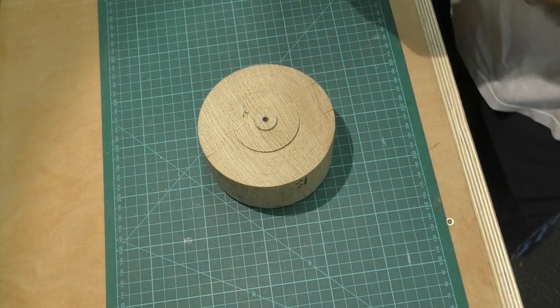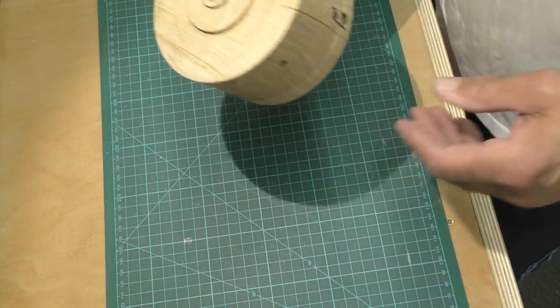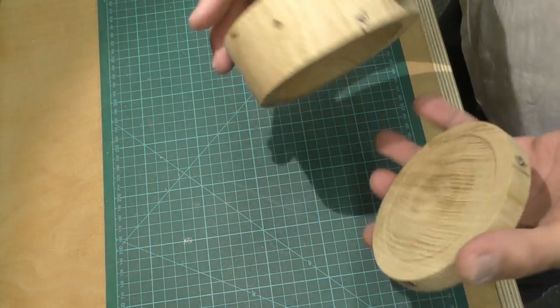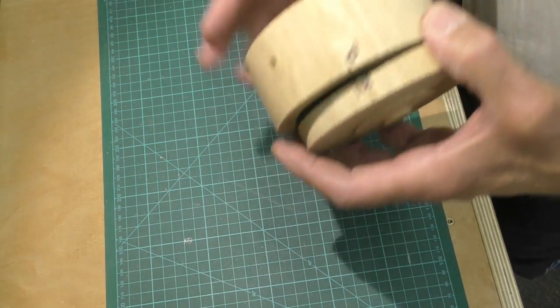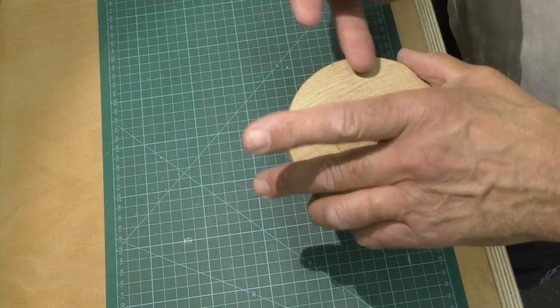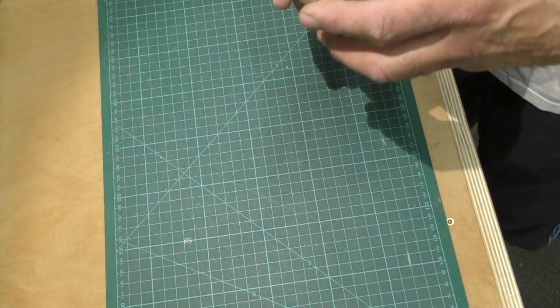You'll notice that I've left the tenon on both the lid and the body. The reason for that is if I should want to do any tidying up I can still do so. In my case, as you saw, I use button jaws to reverse-mount it to clean the base and the top of the lid, but you can use a jam chuck for that just as easily.